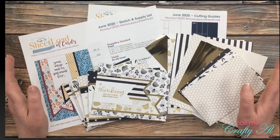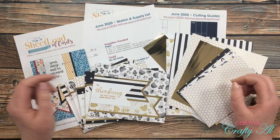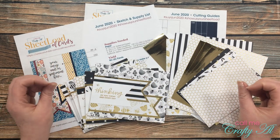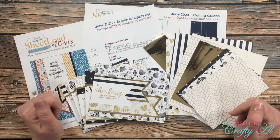Every month after I make a sheet load of cards, I am usually left with some leftovers or scraps, and a majority of the time they either get recycled or they sit on my desk in a pile. I decided this month that I would see what I could do with those leftovers and share it with you here on YouTube.